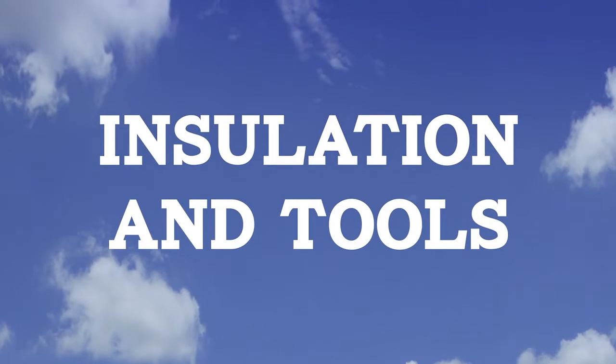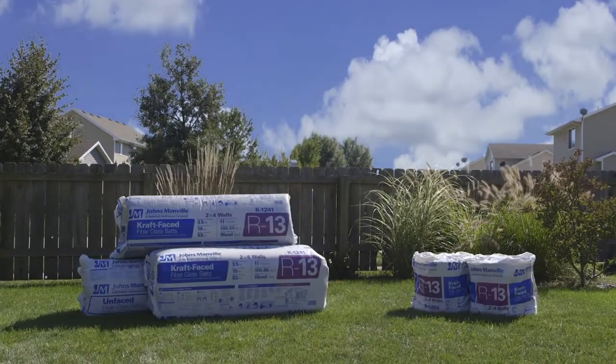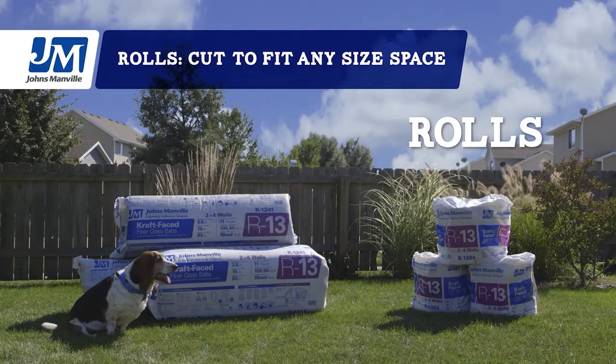First, you need to figure out what kind of insulation you should use. There are two main types: pre-cut batts and rolls. Pre-cut batts are easiest to handle when you're filling standard size spaces like walls, so there's less cutting — that's what we'll use on this project. Rolls are great for long runs in attics, but that's a different video.